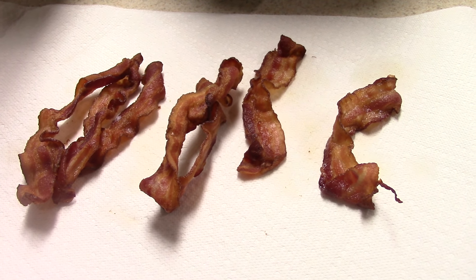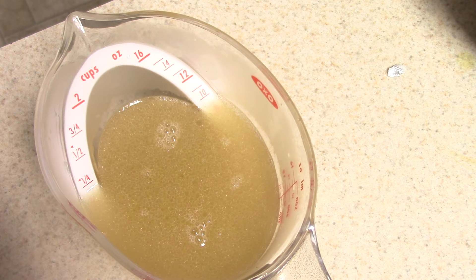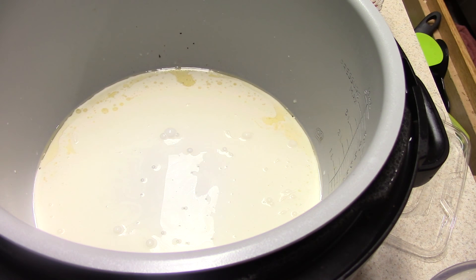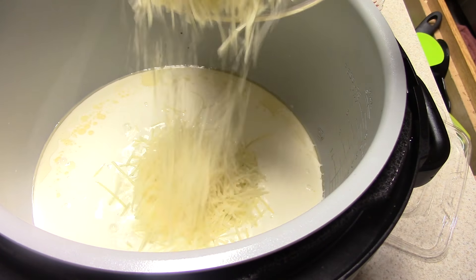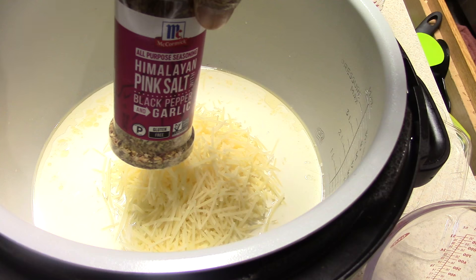Here's six pieces of bacon, basically a half a pound. I'm gonna take this out and pour the juice from the pot into a measuring cup to discard later — it'll cool off in the cup. Now I'm gonna add one cup of heavy whipping cream and one cup of parmesan cheese. I'll add some of my go-to seasoning in there too.